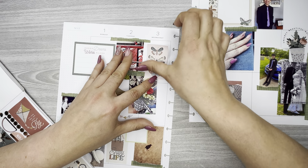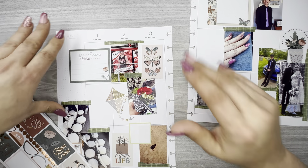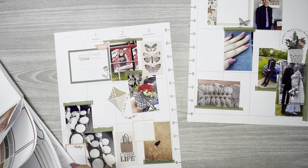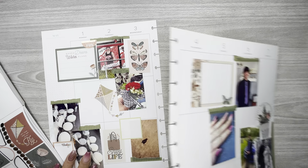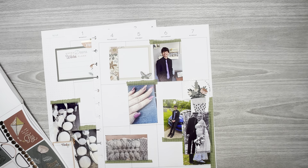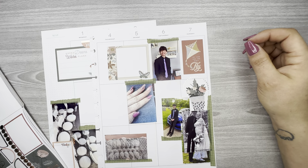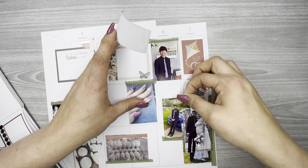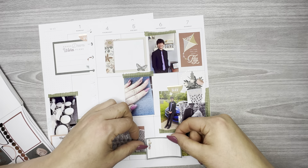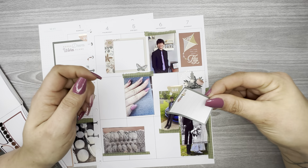That's crooked and I'm not going to be able to fix it because I've got it over top of a picture. Oh well. Let's pop 'Spring Fun' right here. Let's move on to this page — I have this double box for all the prom stuff. Let's see how this fits right here. Let's put 'Best Day' right there.